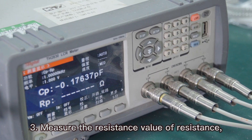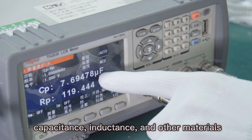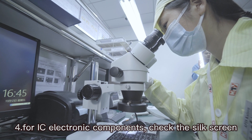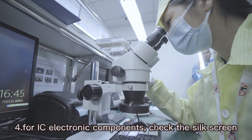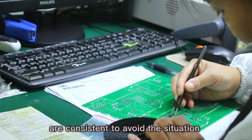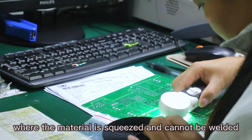Third, measure the resistance value of resistors, capacitors, inductors, and other materials. Fourth, for IC electronic components, check the silkscreen. Fifth, check whether the material and the pad are consistent to avoid the situation where the material is mismatched and cannot be soldered.